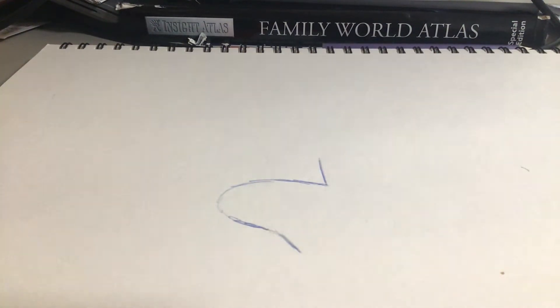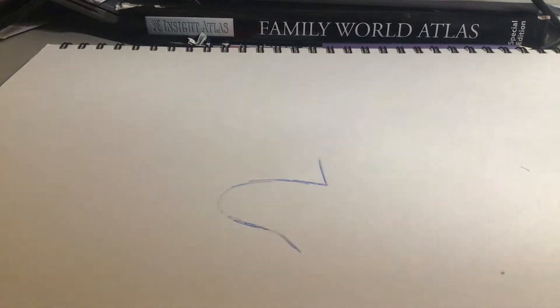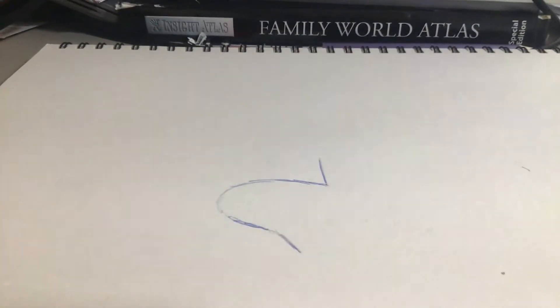Sorry guys, my pen is not working. I'm just going to look for another biro — please stand by. Okay, I think I've found a pen that worked.